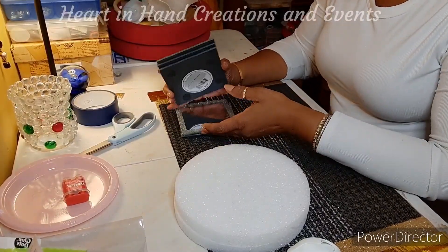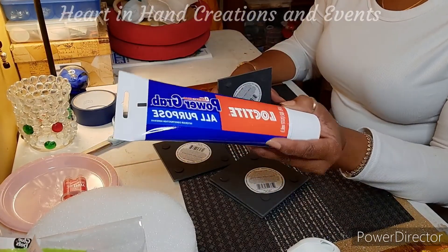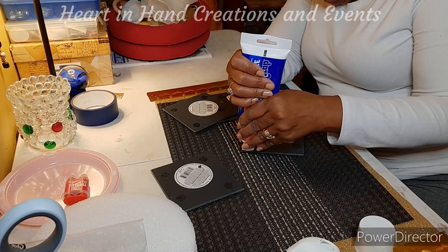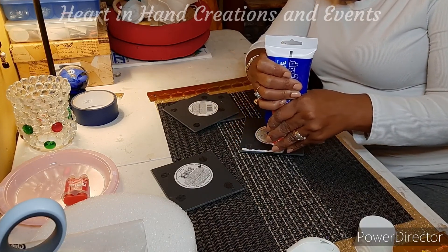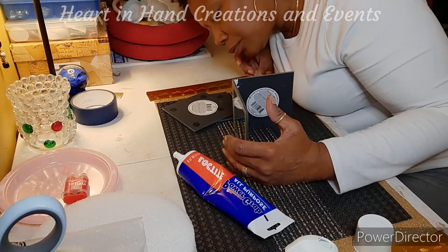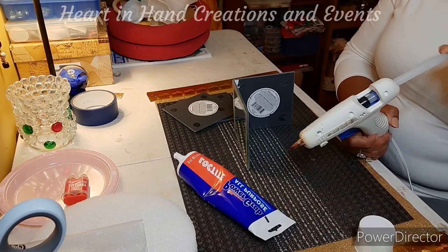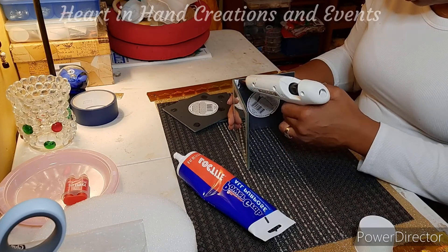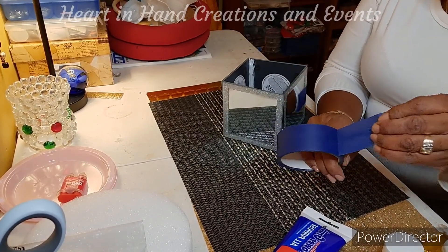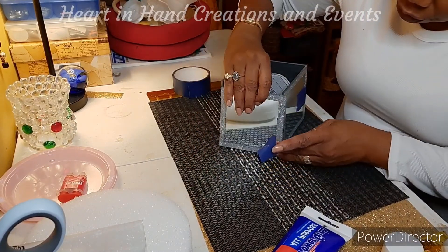The first thing I want to do is put the mirror box together. The glue I'm going to use is this Loctite Power Grab All-Purpose glue. I'm also going to use some hot glue to reinforce the hold, and I'll use painter's tape to hold the sides together.